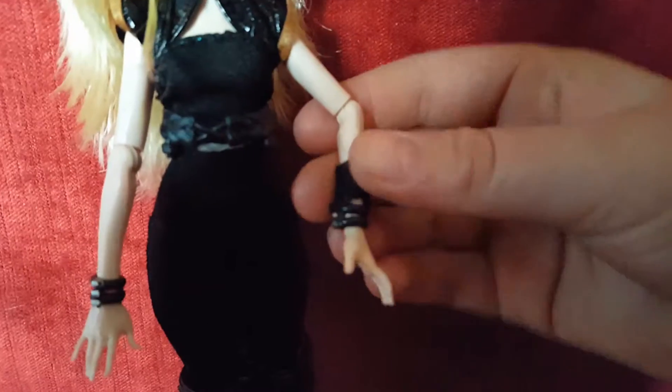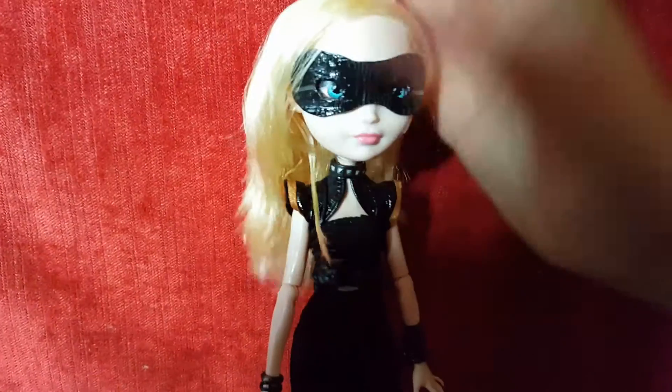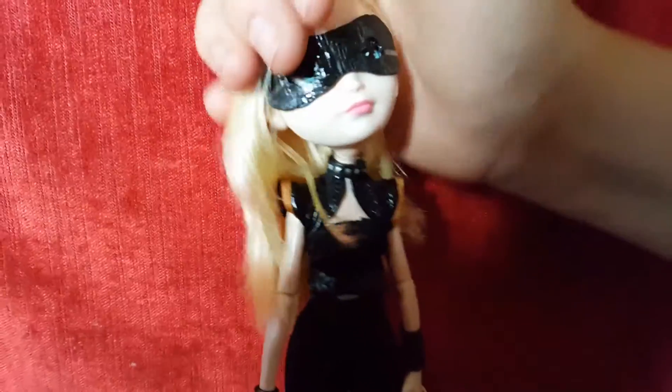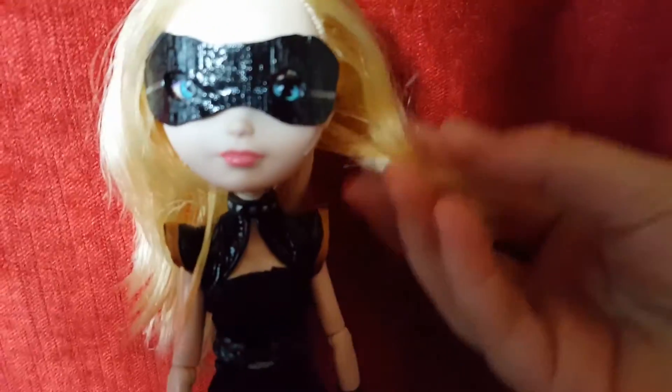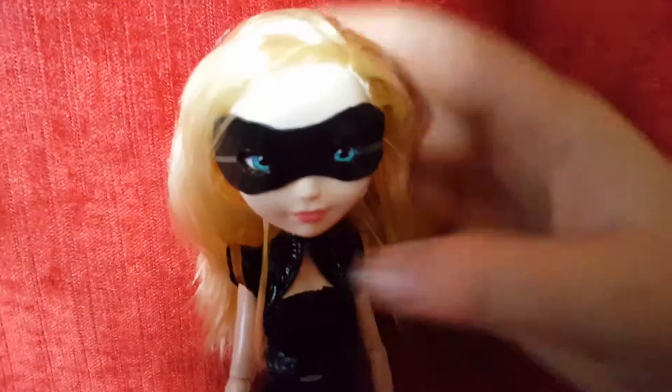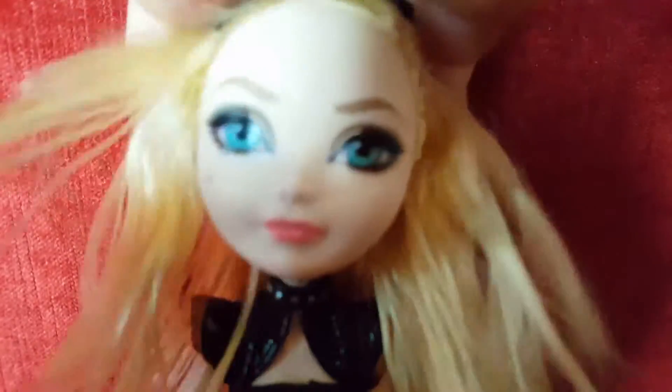...Frankie. I cut one of her bracelets in half, and then this part I got from Howling Wolf Sixteen Wishes. That's basically the doll — I hope you guys like her. I will also be braiding her hair to give her that extra effect, and if you guys want to see me do that, please leave a comment down below.